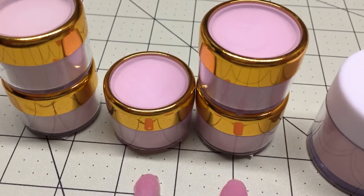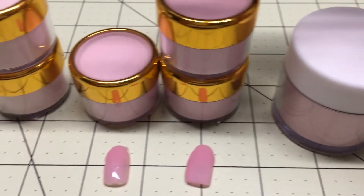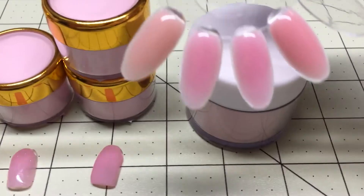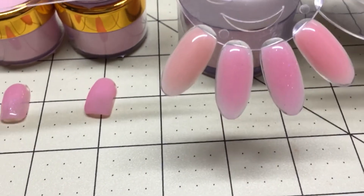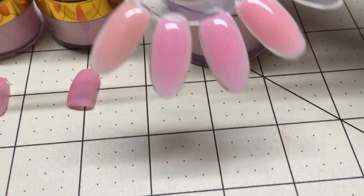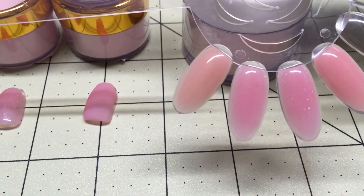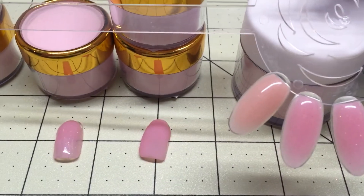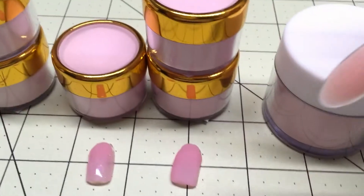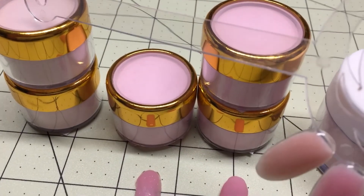This is all I have, and then I have a one ounce that I'll get to in a minute. Starting from left to right, the first one on the swatch wheel is like a skin tone color. It looks pink on camera but it's more of a nude skin tone — very pretty. I have two of those, and they are $6.50 each.